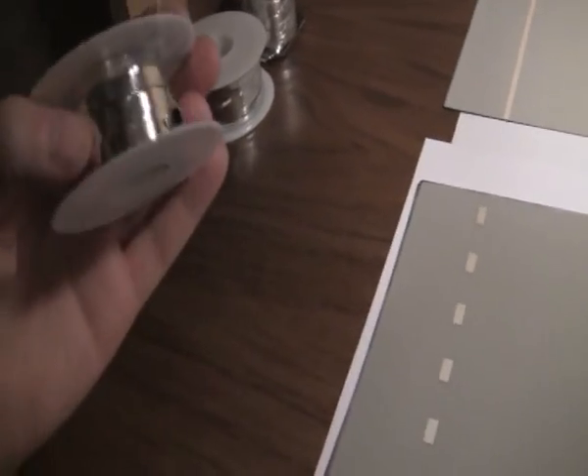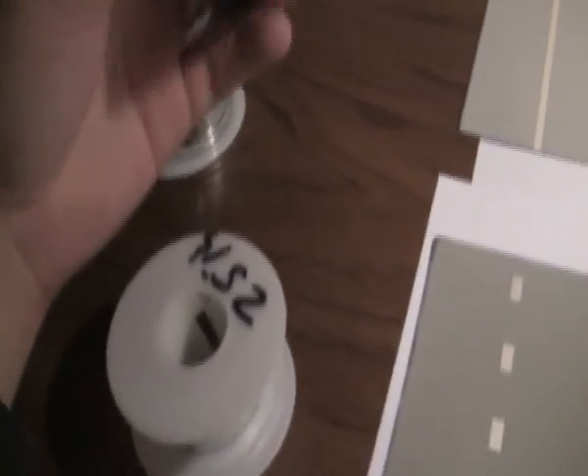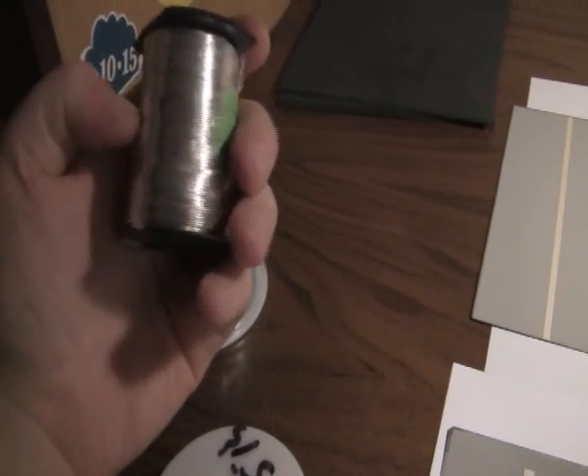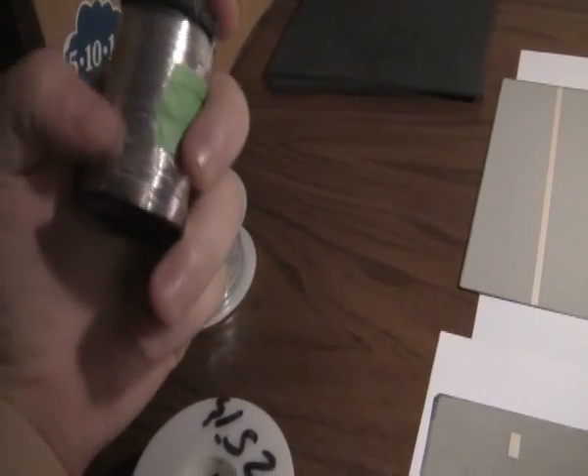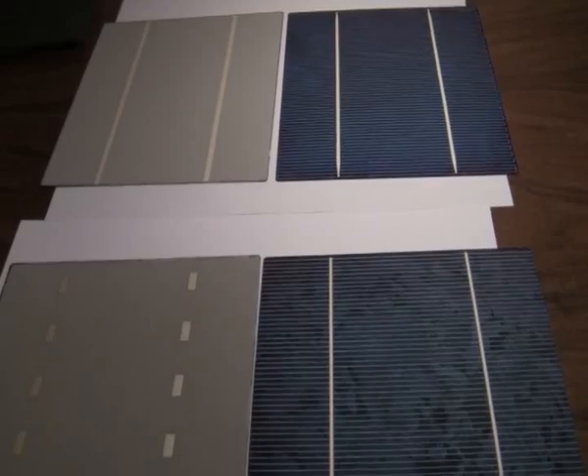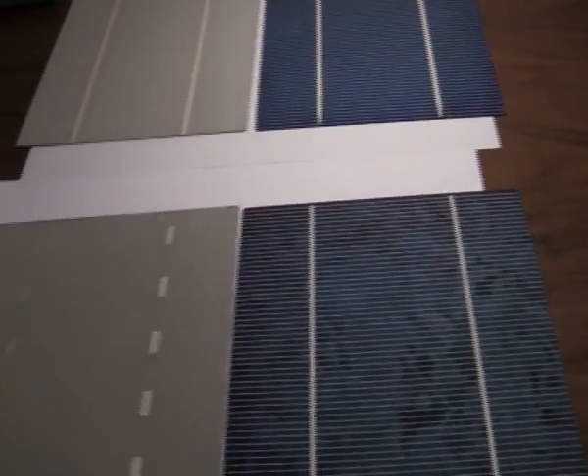You also need bus wire. This wire is a little bit thicker. I bought an extra one as well — here it's 15 meters each. The price was quite good so I ordered four of these, which should be okay.